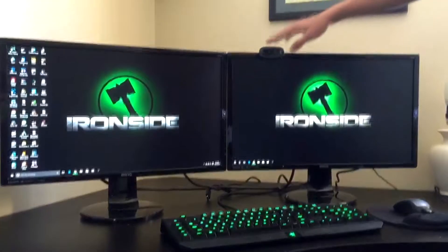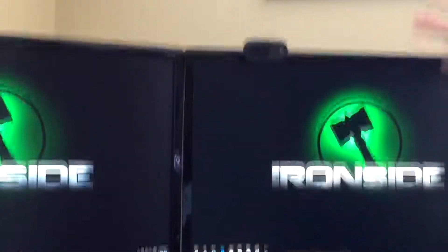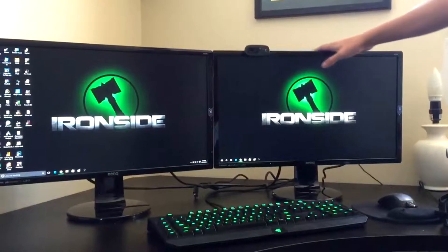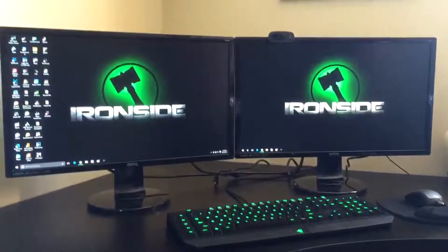Yeah, and then I have my webcam. This is a really nice monitor, I recommend that you get it. So I think that's going to be the end of the video. Make sure you go follow me on all social media, the links will be down below.